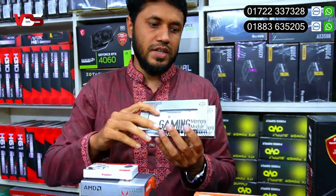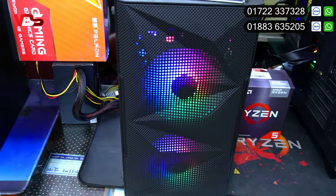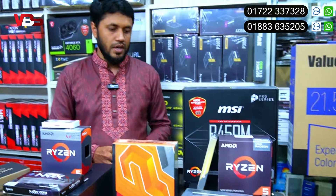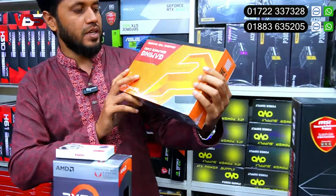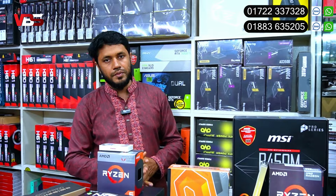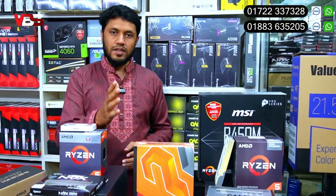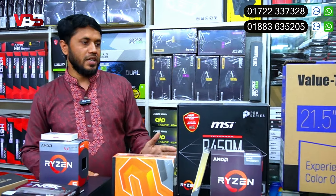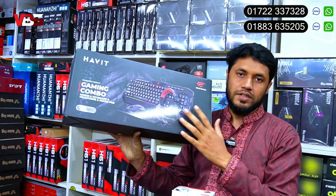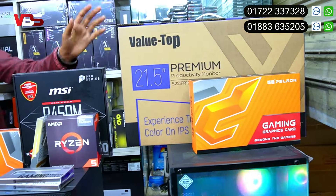Starting with NVMe SSDs, the highest read speed is 3200MB/s. The RAM is 8GB DDR4. The total package includes keyboard, mouse, and headphone with a 1-year replacement warranty.